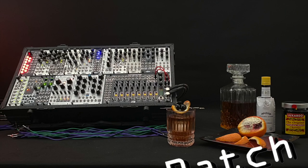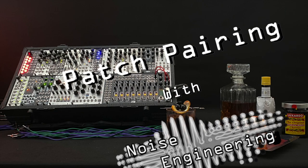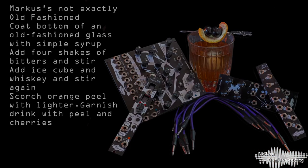Hey there, Norman here from Noise Engineering. Thanks for joining us for another episode of Patch Pairing. This is the series where we pair a patch with a cocktail, and today we're going to be using Marcus's favorite drink, Marcus's not exactly old-fashioned. We'll go over making the drink, and then we're going to prep a patch, and then we're going to play the patch at the end in a jam.